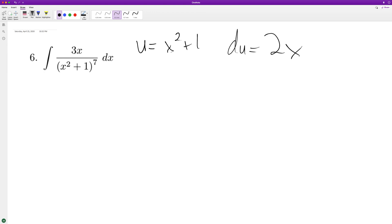Du is equal to 2x. So to get du equal to dx, we have 2x, we need to get this to three. We need to multiply by three halves.